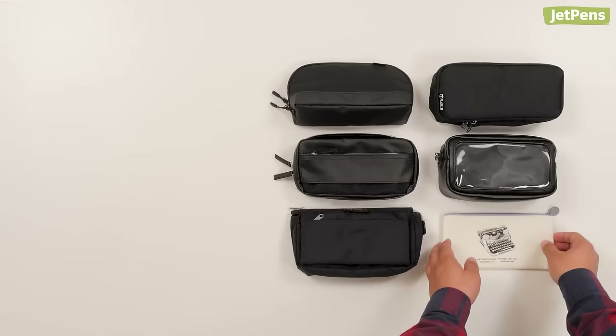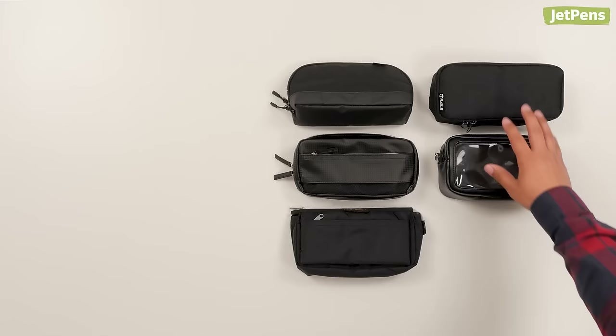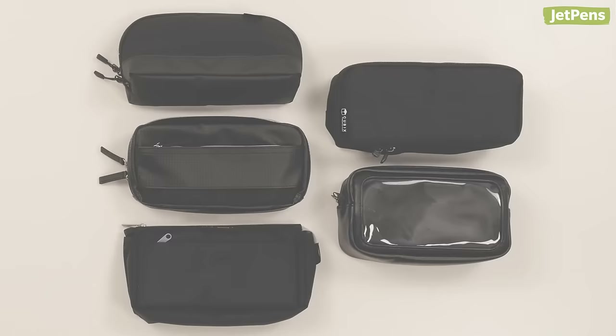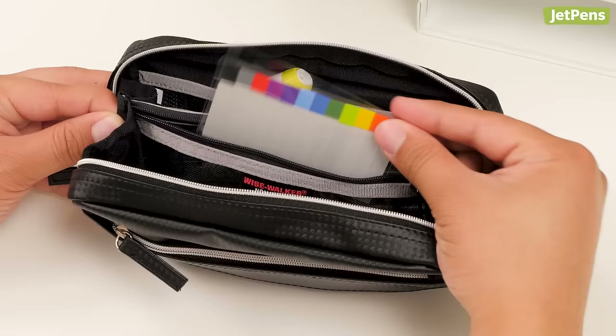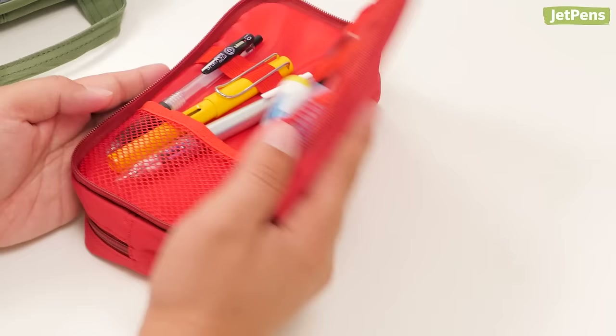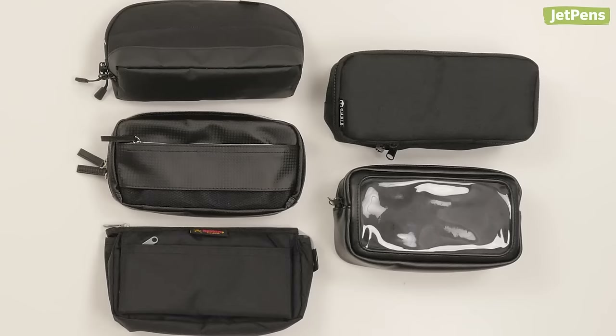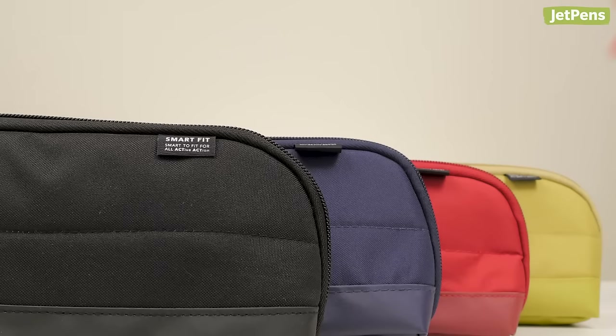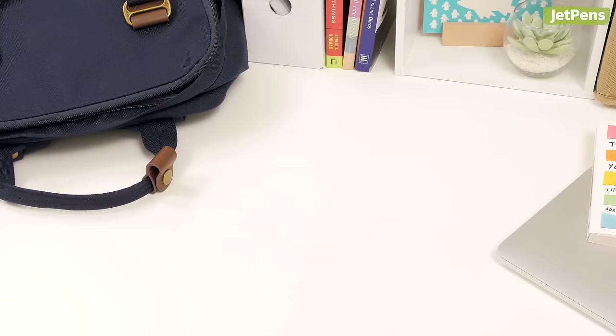The best large pencil cases. A good pencil case is essential for students to store their pens, erasers, rulers, and more. We recommend high-capacity pencil cases or cases that fit a lot of items, since students carry a variety of tools besides pens. In this video, we'll show you our top five large pencil cases that will keep everything safe and organized. We'll go from the lowest to highest capacity.